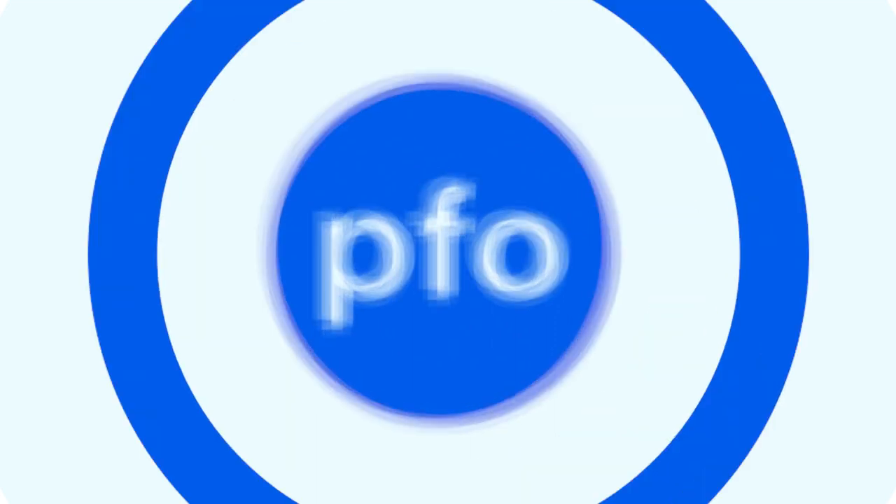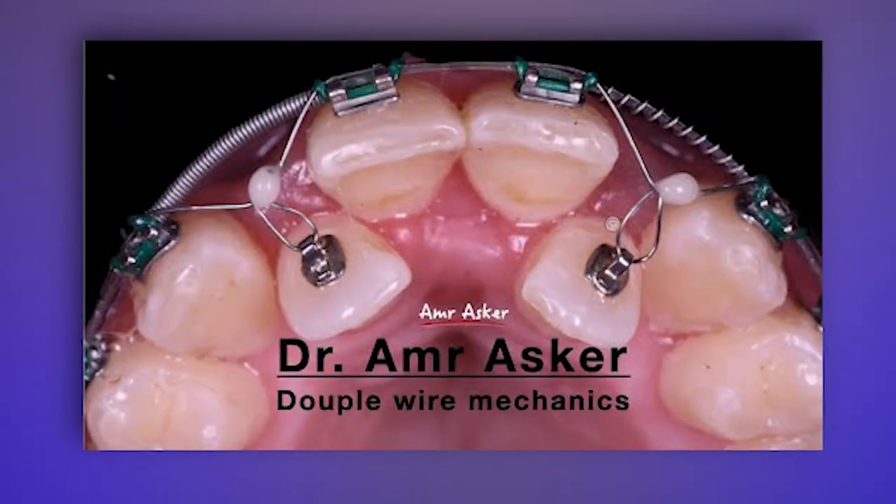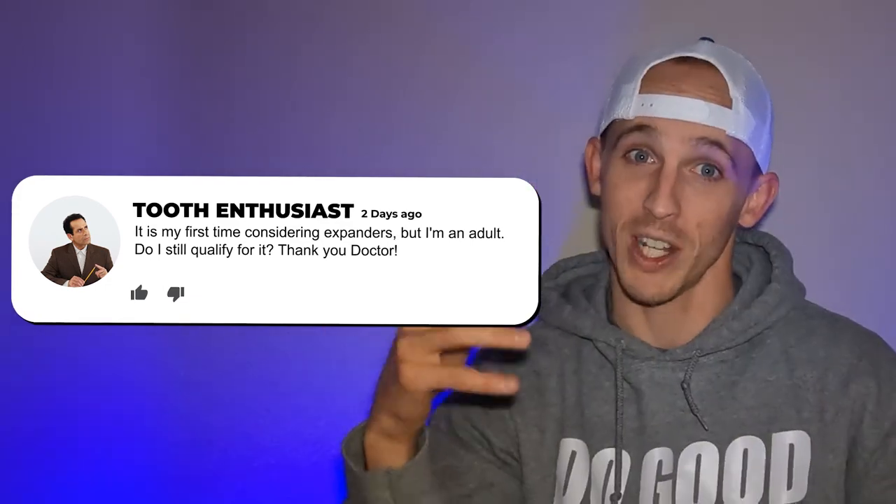Expanders for adults — is it possible? Time for some PFO-ing so you know where you're going. Hey everybody, it's me Dr. Ryan Packard in McKinney and Anna, Texas. If you're around, come visit — we can talk about your teeth and bite. Today I'm reviewing a particular case video I found online. We're going to react to it because I've had some questions about expanders in adults, with people wanting and considering expanders.